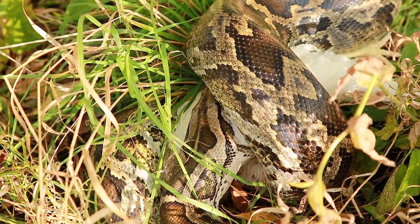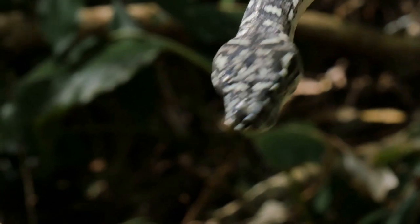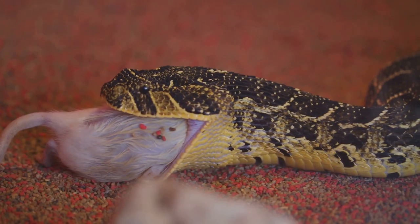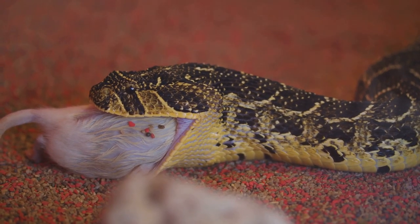The prey, now in the snake's grip, finds escape a daunting task. This is thanks to the snake's curved teeth, designed to act like an array of hooks. They keep the prey firmly in place, making retreat virtually impossible.